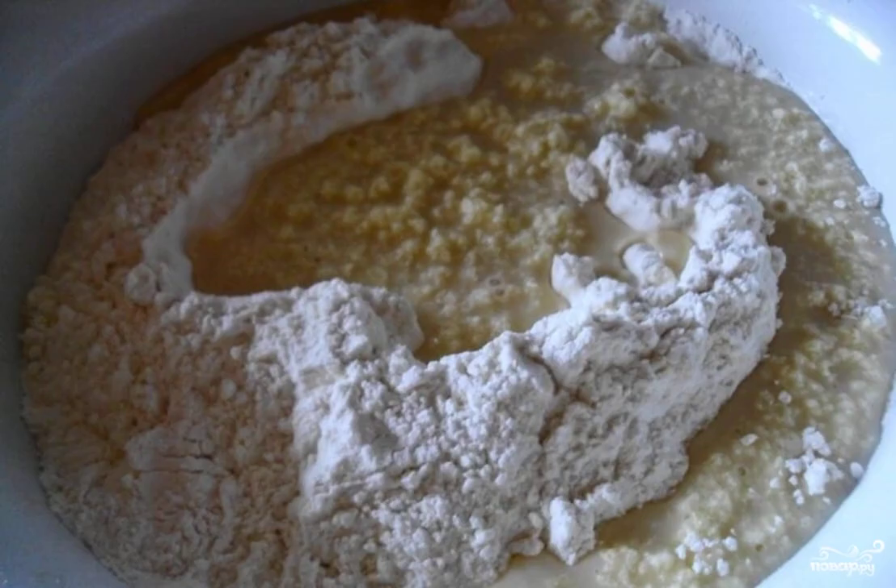Sift the flour and gradually add to the mixture. Carefully knead the dough — it should be soft and airy.